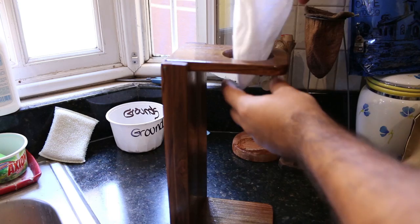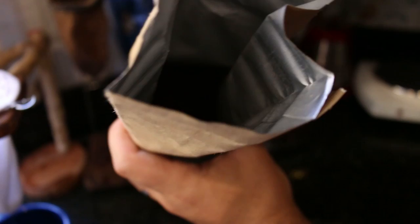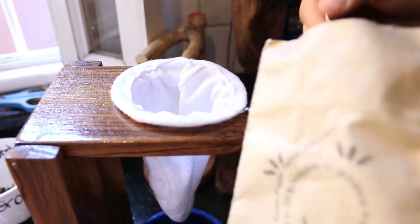We got this coffee from a local coffee roaster called Hacienda Royale. From what I've read, you want to do one or two spoonfuls of coffee per cup — but that is kind of a big cup, so let's do three.